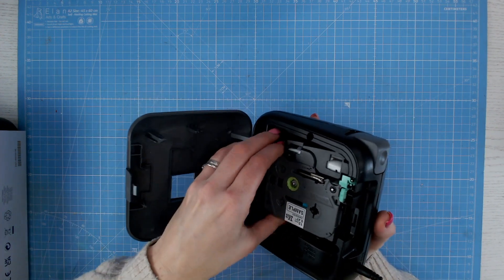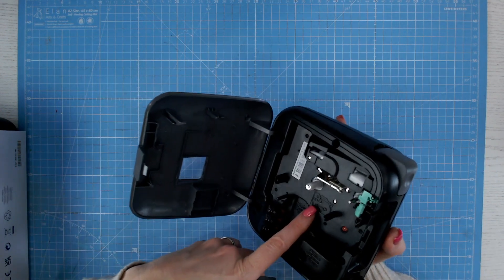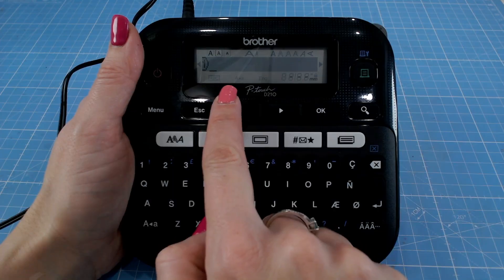When it comes to changing the cartridge, it's really simple. You've just got a grey button on the top. You just lift out the cartridge and there's a diagram on the machine that shows you which way round to go. So it's really simple — you just pop the next one in and close that up.